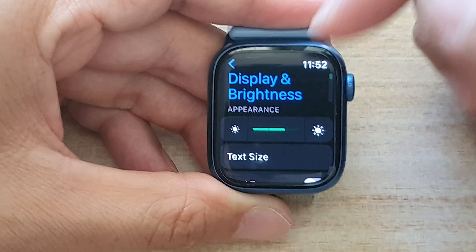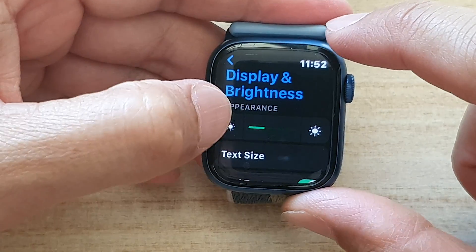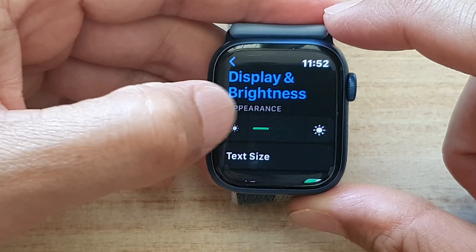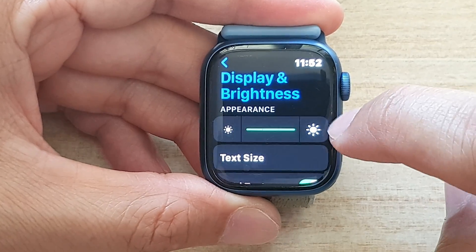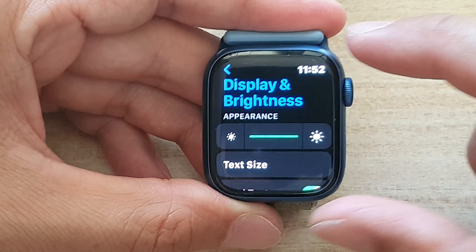Now in here, in the Appearance section, tap on the bright icon. There is a small bright icon, and if you press on the small icon it will decrease the brightness. To increase the brightness, simply tap on the bigger brightness icon, and that will increase the screen brightness.